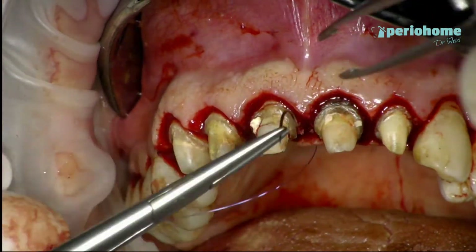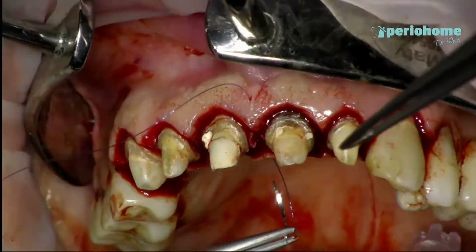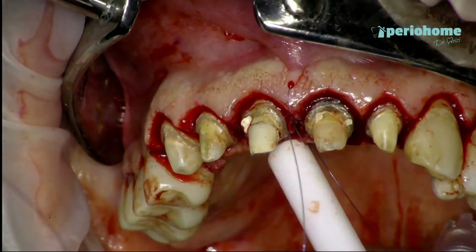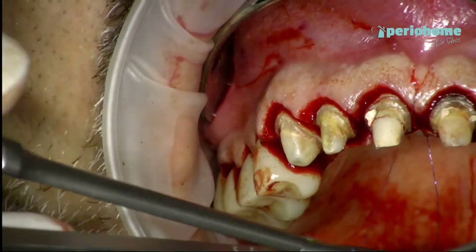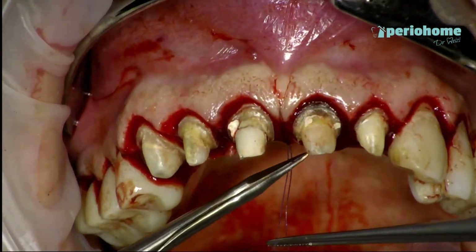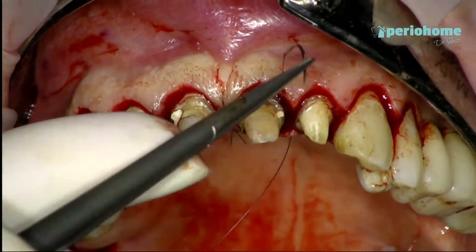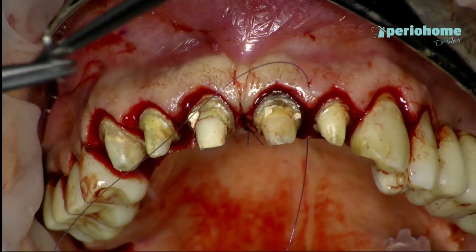After removing the crowns it's easier for me to suture. I'm using a sling suture — a double sling suture. First I'm suturing the central papilla, and then I'm going the same on each side.